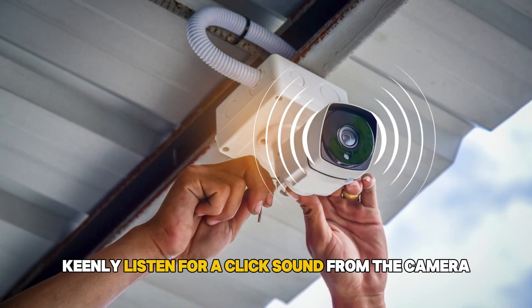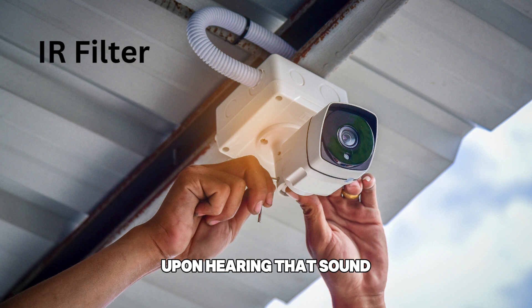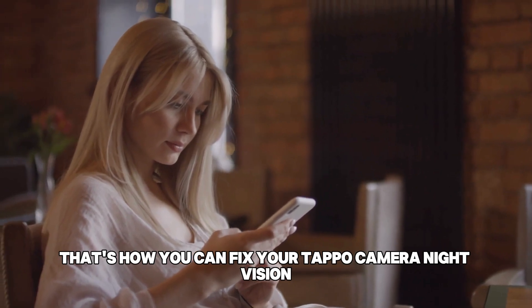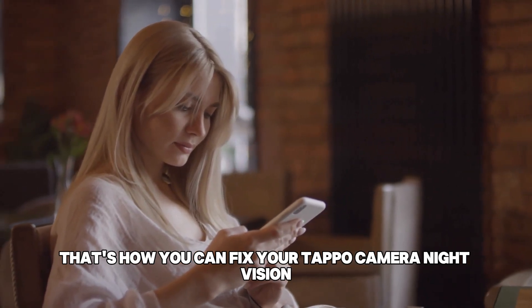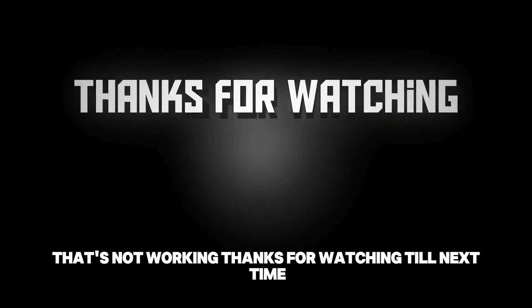As you do this, keenly listen for a click sound from the camera. Upon hearing that sound, that implies the IR filter is active. And there you have it — that's how you can fix your TAPO camera night vision that's not working. Thanks for watching. Till next time.